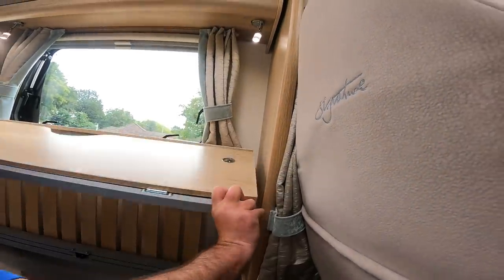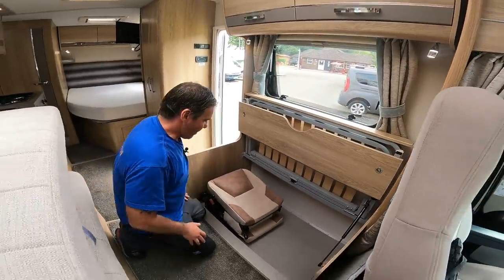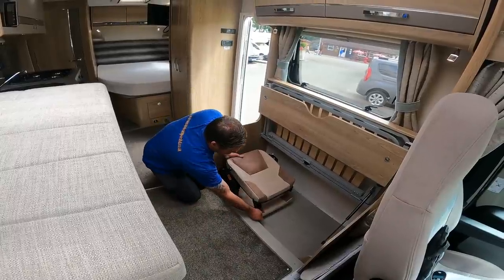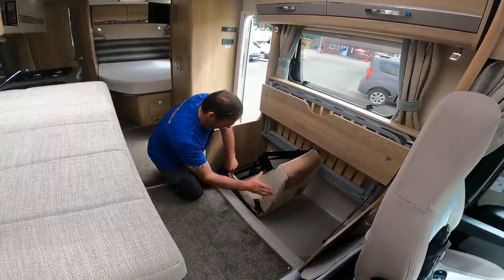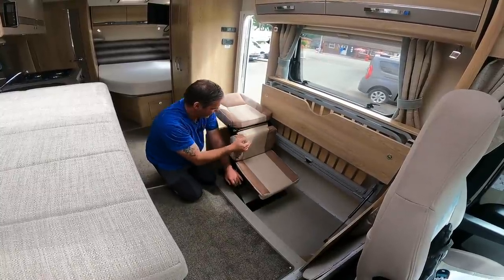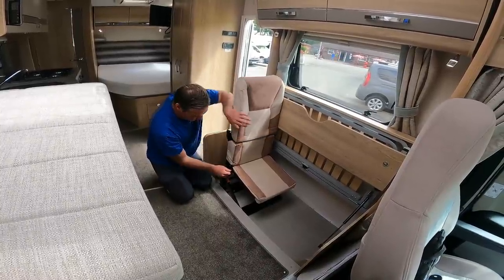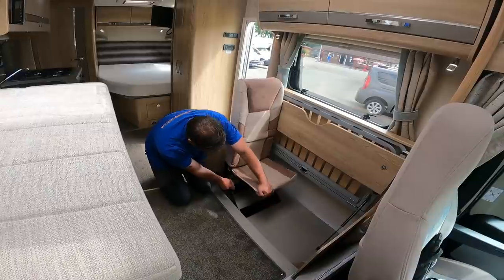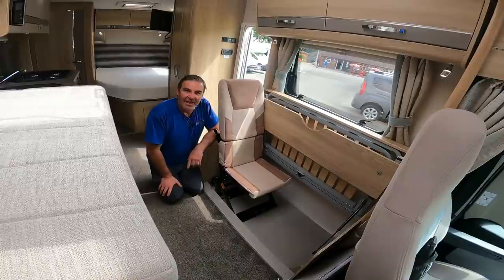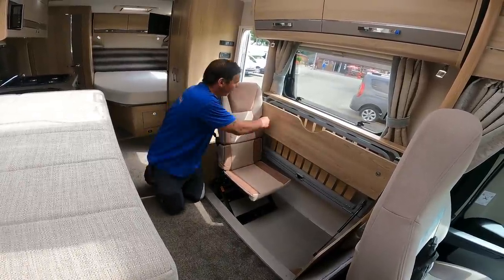Then we lift this up right the way up and there are two little clips there that drop that down. And look what we have here - a little seat! I'll just move around so you can see. Then we lift this up, this lever brings this all the way up, and then this one takes that up. And there we go - there's our seat.